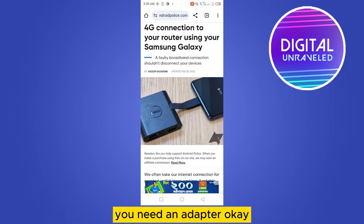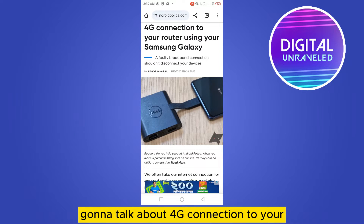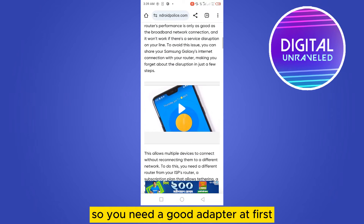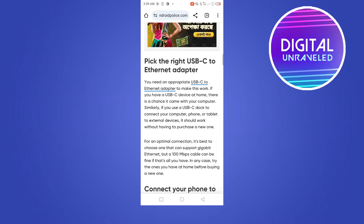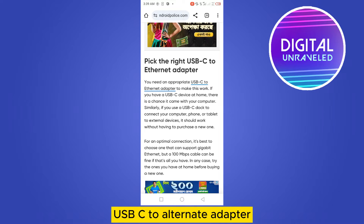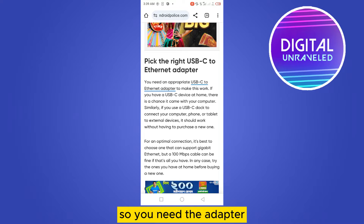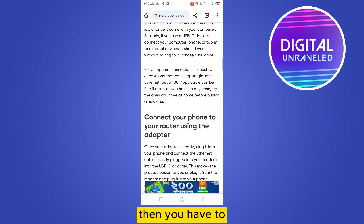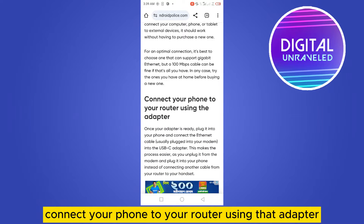In this video, I'm going to talk about using a 4G connection to your router using your Samsung Galaxy. You need a good adapter first. The first step is to pick the right USB-C to Ethernet adapter. Then you have to connect your phone to your router using that adapter.